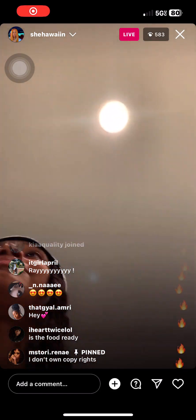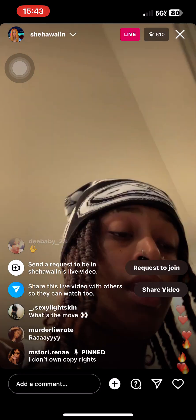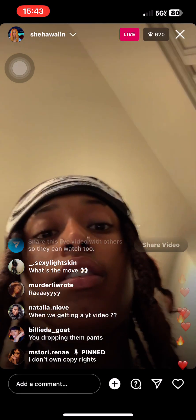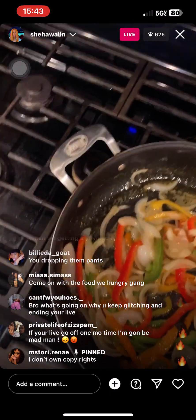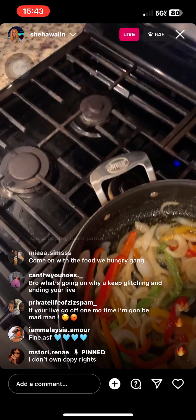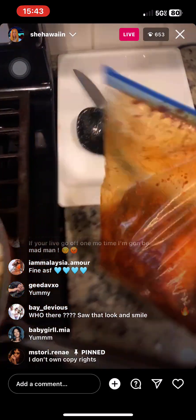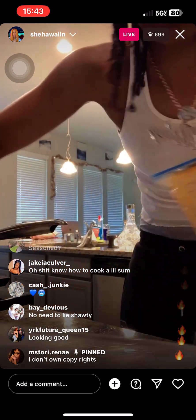All right, so I'm gonna show y'all — let me turn this on, let me pin this for y'all. So y'all see my vegetables? I'm cooking chicken and rice. Y'all see my vegetables and it's already marinated in the list sauce, the butter and stuff.